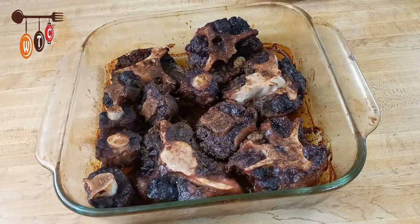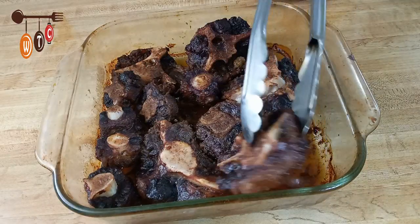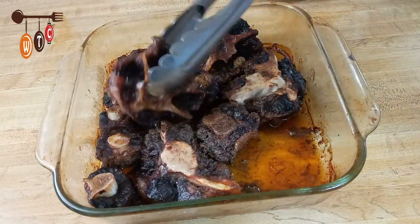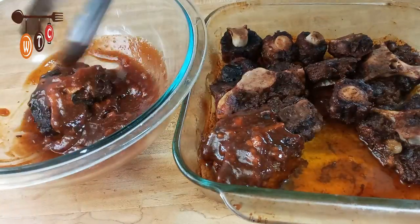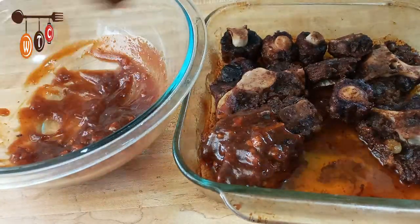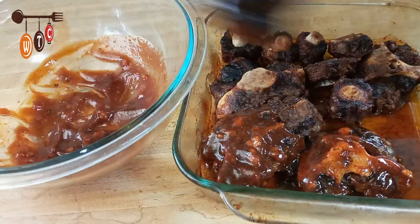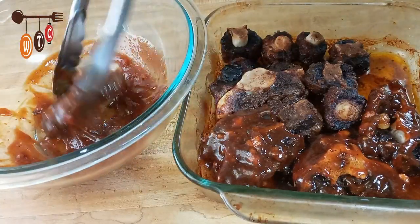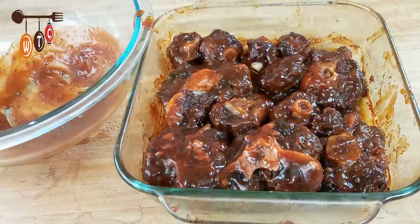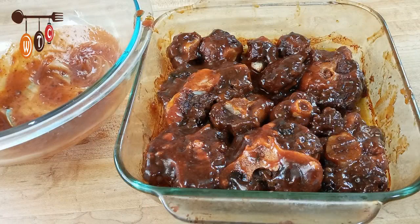Here are my oxtails after being in the oven for about an hour and a half. I am now going to dip them in the barbecue sauce. Here they are, all fully coated in barbecue sauce. I am going to put them back in the oven for about another half an hour.